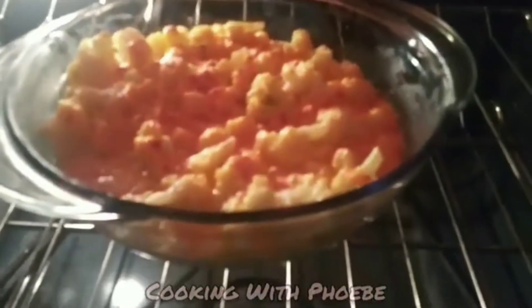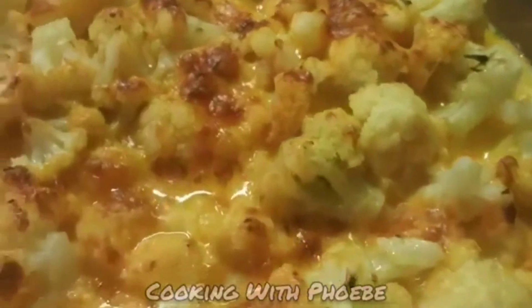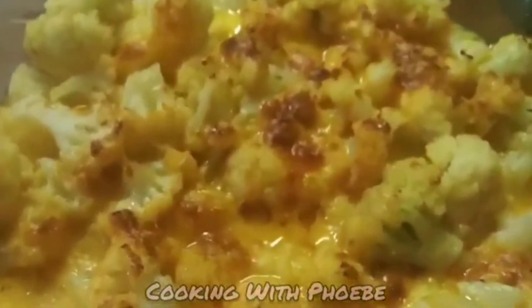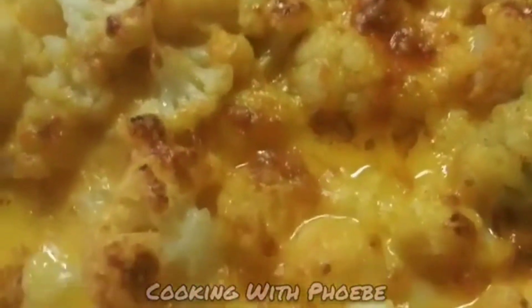My baby Legend is not too happy — I have his show on pause. Back into the oven for another five minutes, and there it is! This is what it looks like. The kids were happy to have this for lunch and they were off to school.